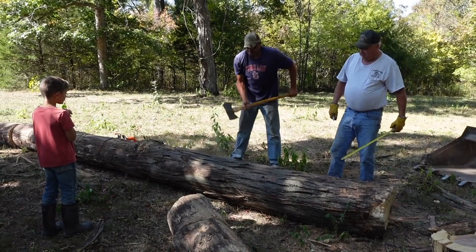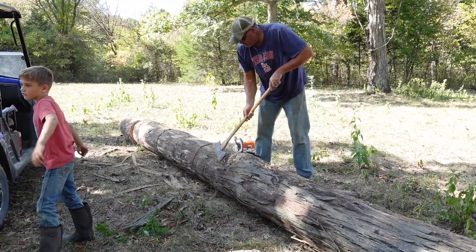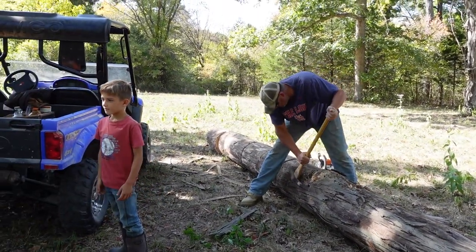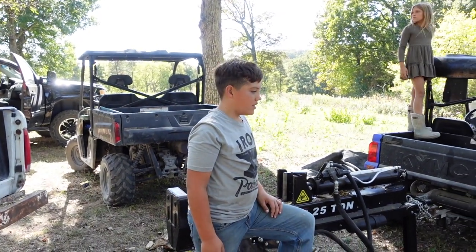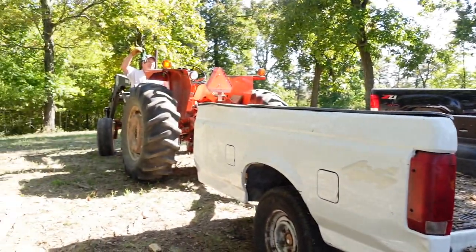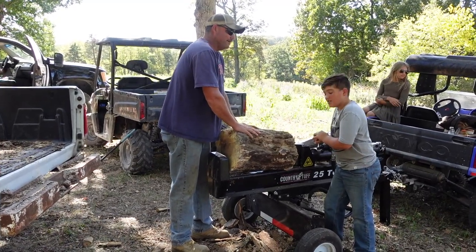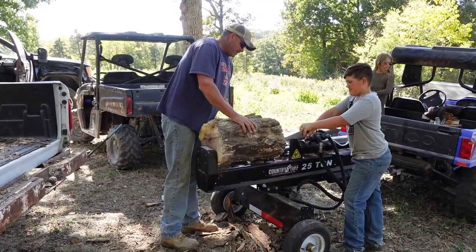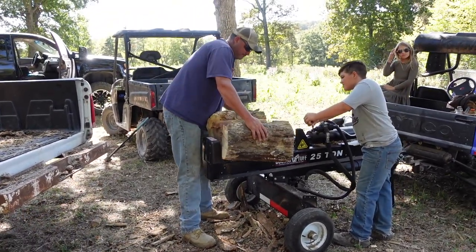John and the kids are up in the woods cutting wood today — we've been doing that over the last several days. We do have a wood stove, so we go through quite a bit of wood throughout the winter. We have only had this log splitter for a couple of years. Before that, the guys cut all the wood by hand, and they still do some, but this thing is pretty handy.